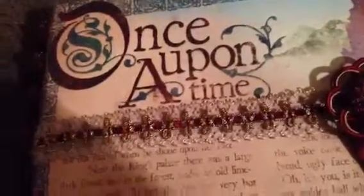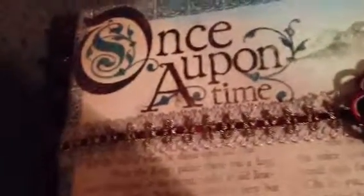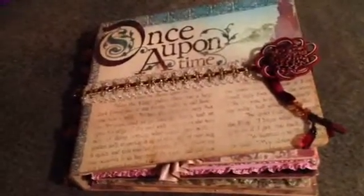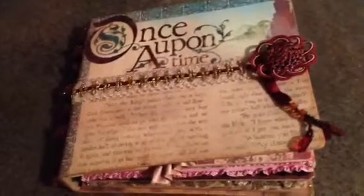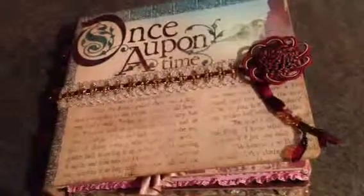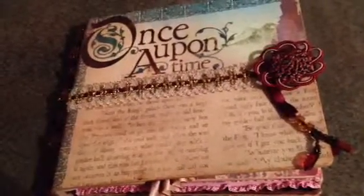Hello folks, I have another reveal for you. This is my second chipboard album. It's titled Once Upon a Time. It's an album for a friend of mine who's leaving our place of work to go to a new position. It's a gift for her.